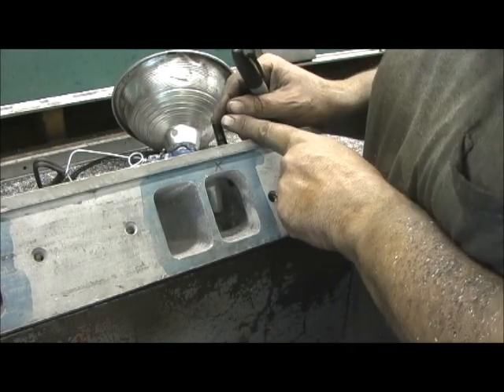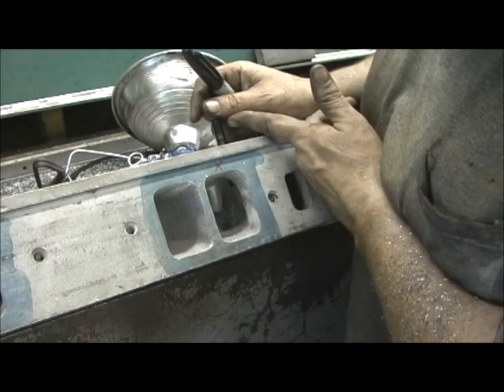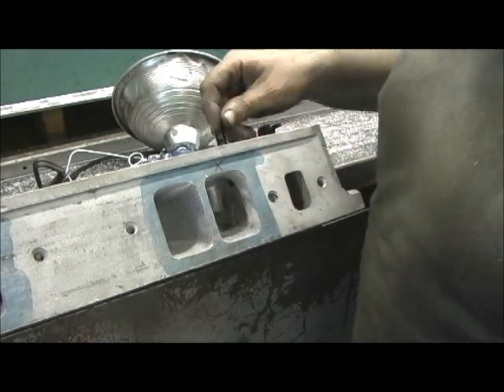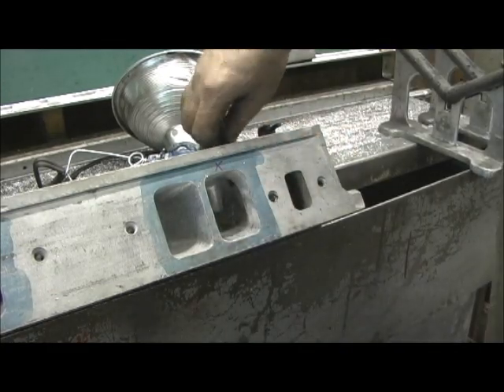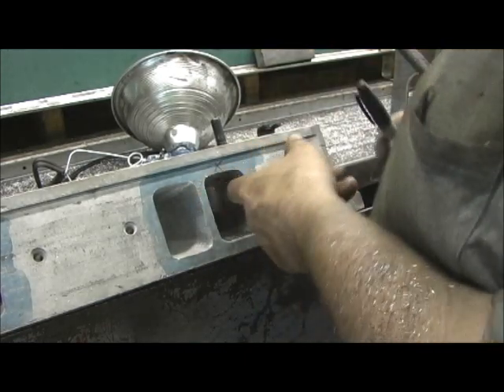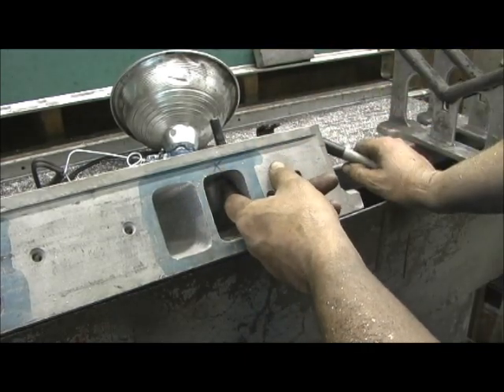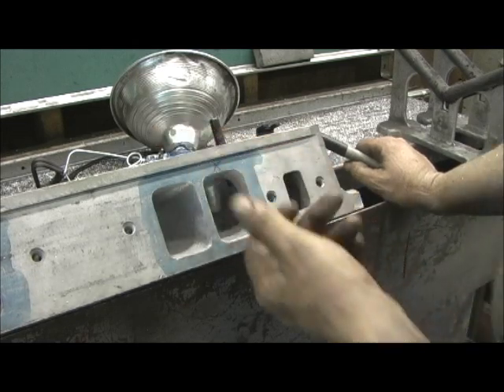You take it out, remove the stud, then take your cutting saw or a hand cutter and cut it straight on that thread, then re-tap it, thread it, and blend it. When you go in and tighten it down, you don't want any overhang, because that right there could cost you some CFM and hurt what I did on the roof.